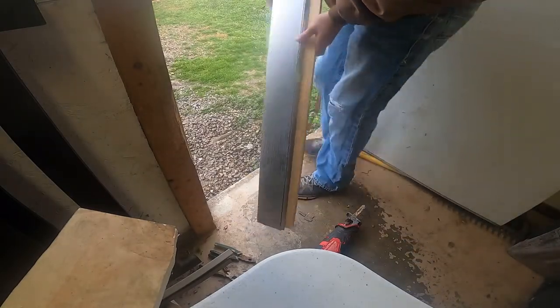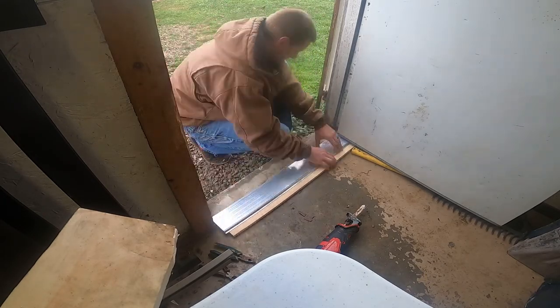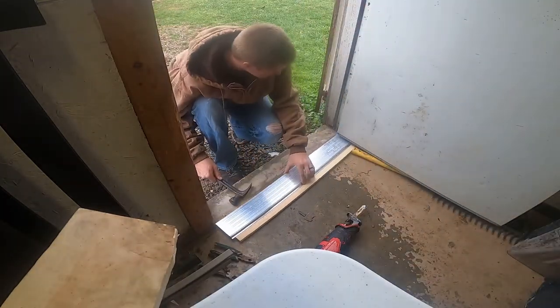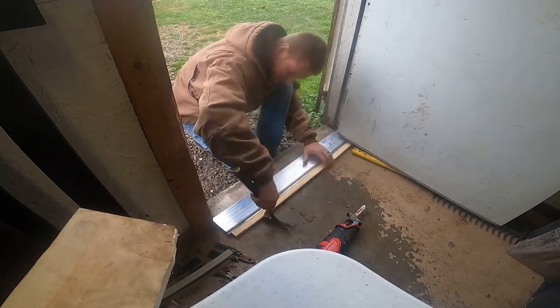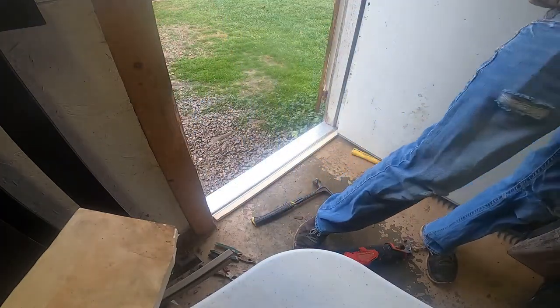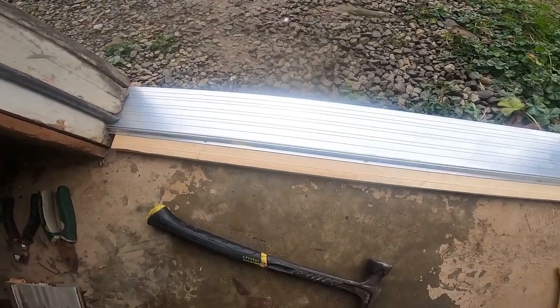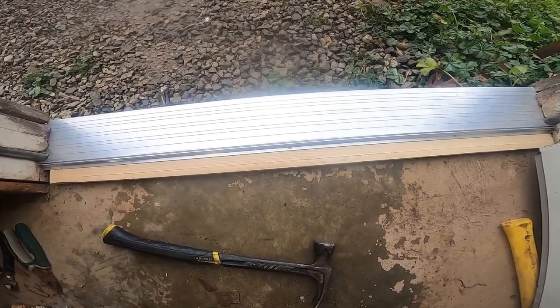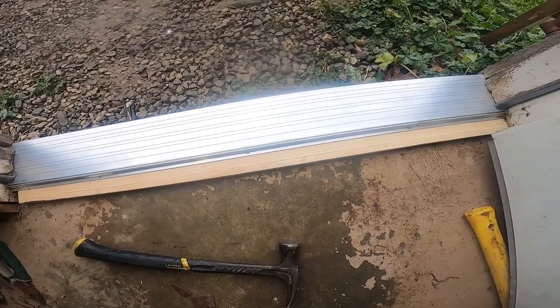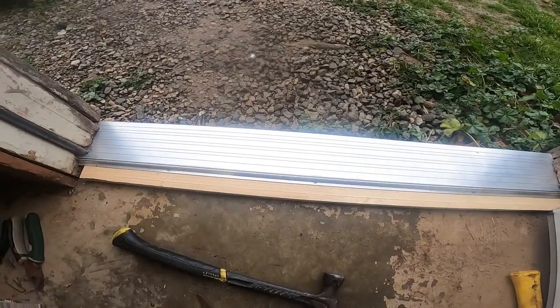Got this nice new threshold from Lowe's. We'll slide it in over here, see how it looks. I think that looks pretty good. I need to knock it forward just a little bit more, but I think I'm gonna take it back out and put some silicone underneath it, all the way across. Then I'm gonna put a couple screws in the backside so it's in there pretty sturdy, and then we'll silicone everything else up good.